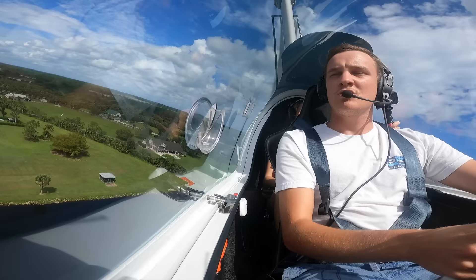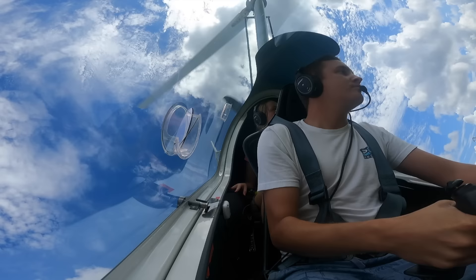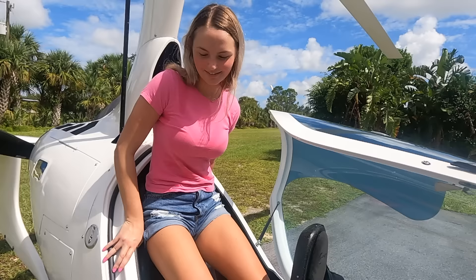Rip ride! You alright? Yeah! Alright, I'll show you something. Don't throw up, Papa. Crazy! So how'd you like your first gyro ride? Awesome!